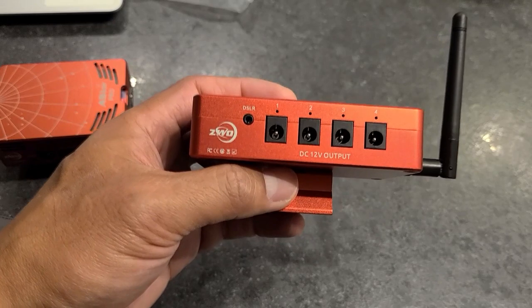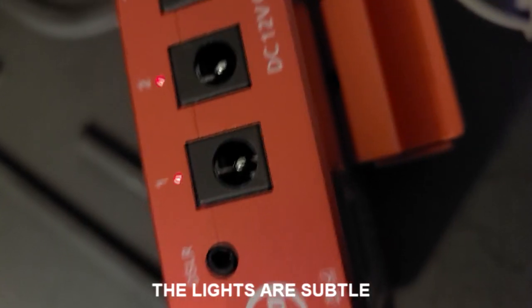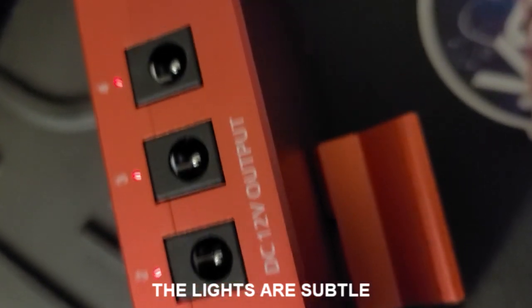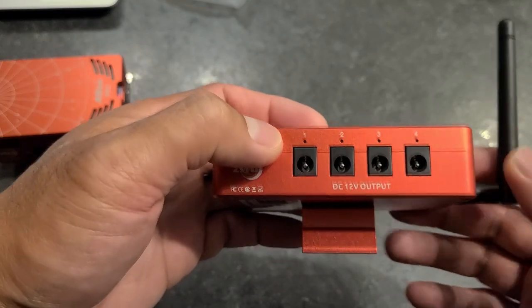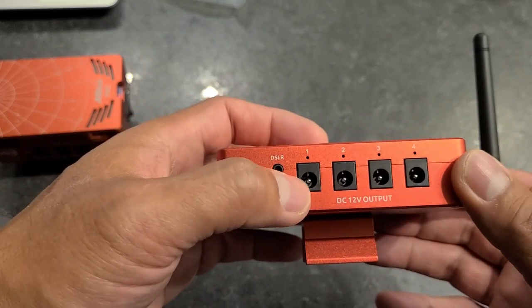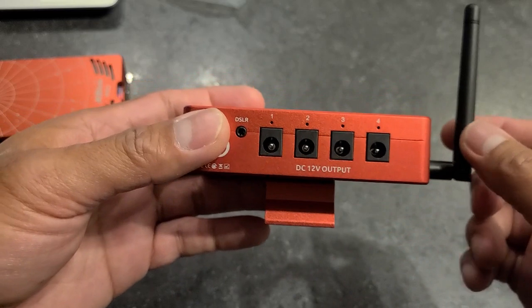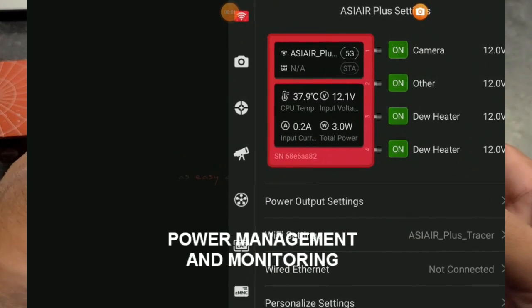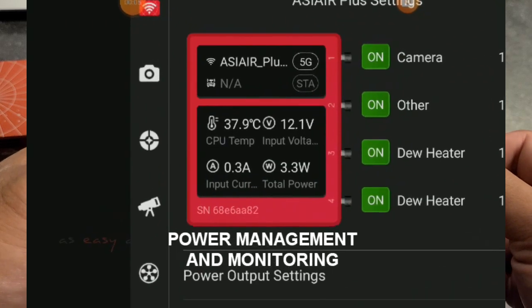One more feature I like is that the Plus now has little LED indicators on top of the DC output, so you'll be able to see if the output is active. And on the newer app that runs the Plus, you'll actually see a real-time power management display.